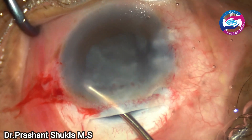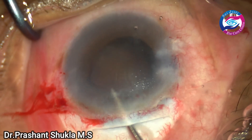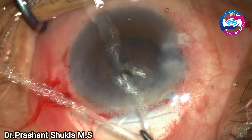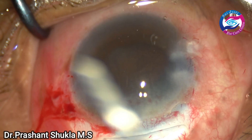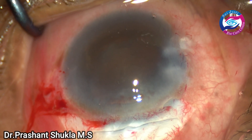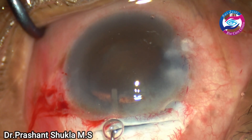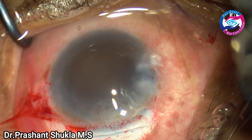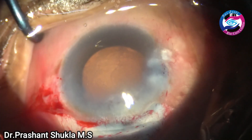The loose cortical matter as well as the epinucleus is just irrigated out from the eye using the irrigation handpiece of the bimanual irrigation-aspiration system. The pupil size has also become slightly smaller. There is not much cortical matter because the majority was aspirated out during the decompression of the capsular bag. Now it is time to implant the intraocular lens — the capsular bag is filled with cohesive viscoelastic.